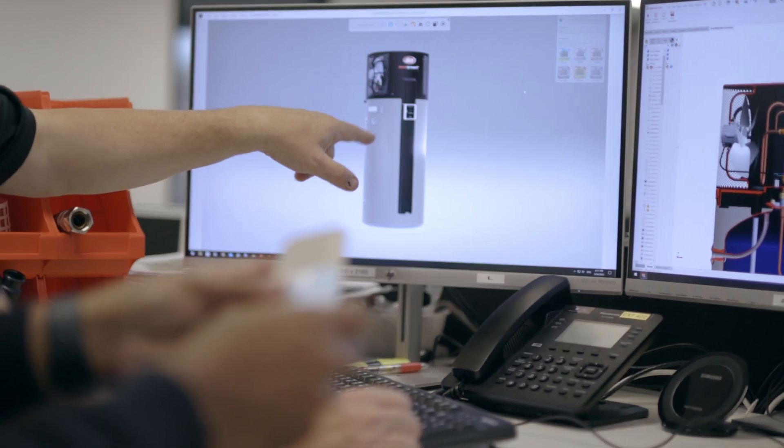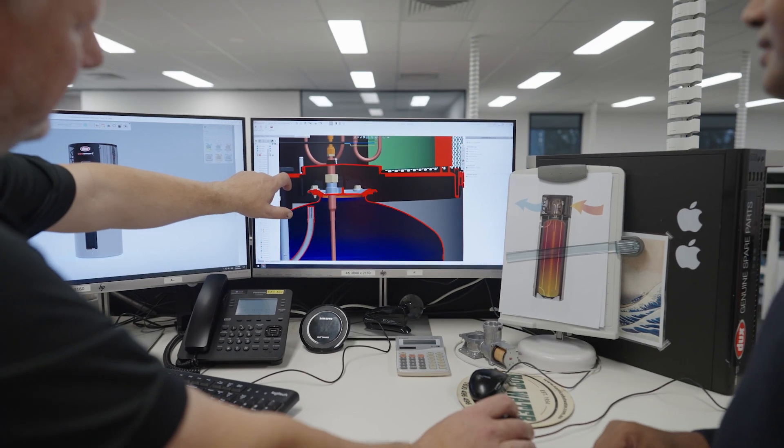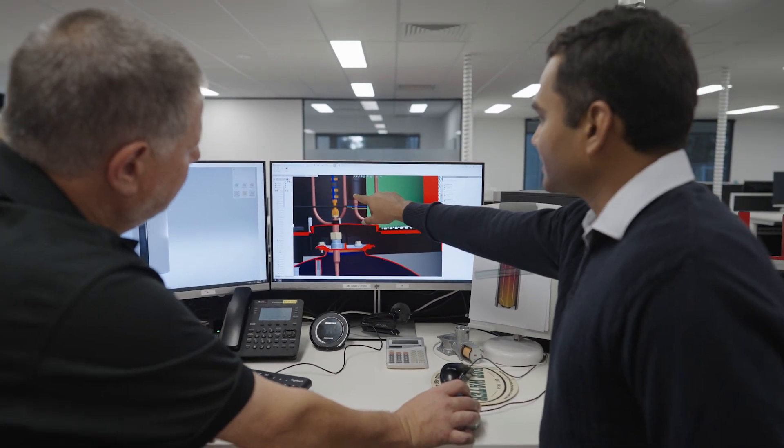When it comes to durability, the tank features a Y-class commercial grade enamel lining with dual anodes for extended tank life. The coil has been designed so that it's electrically isolated to avoid degradation. Key components exposed to airflow feature anti-corrosion coatings for even greater protection against the elements commonly found in Australian environments. And the tank's base is made from polymer to ensure it never rusts.